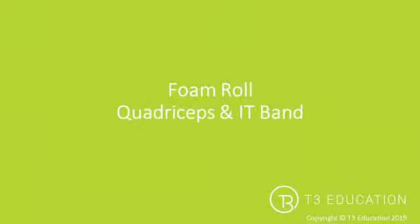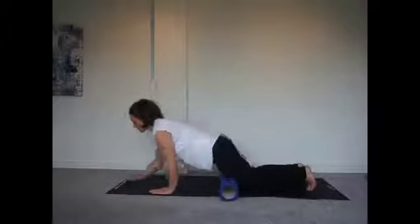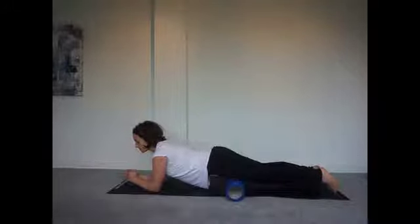Foam rolling for the quads and IT band. We're going to start by foam rolling the quads, making sure that our clients, while they're on the foam roller, maintain a good position so that they're not causing any compromise or risk of injury.